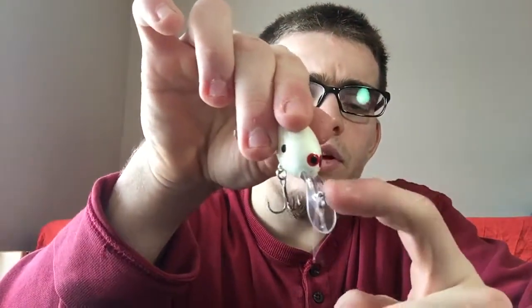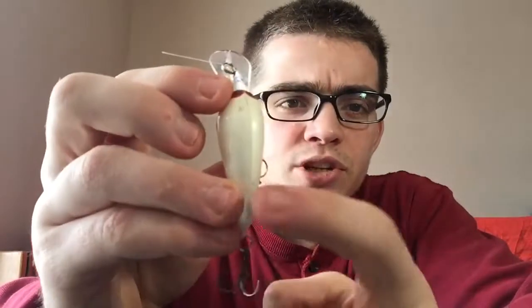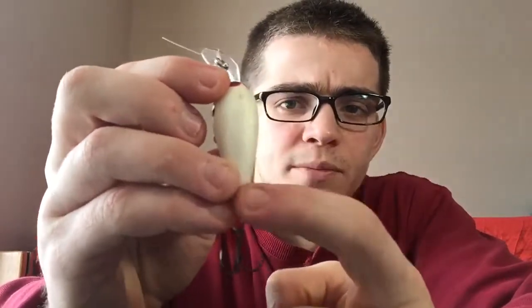This little hook right here on the top is actually adjustable — I know some crankbaits I've got are not adjustable. The only complaint is the ridge line where you can see where they cast it together, but I don't think the fish can see that, so I don't think it matters.